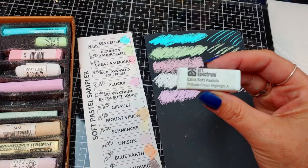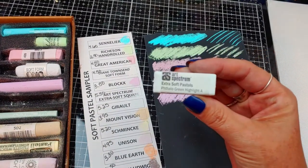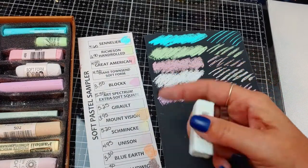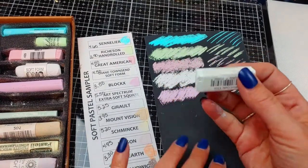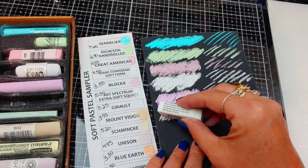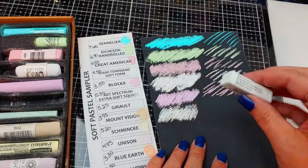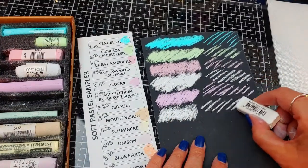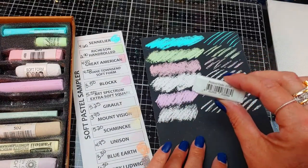Which brings us to the Art Spectrum Extra Soft Square — $5.50 each. This was a little pricey — on the higher end — and it says Extra Soft, which I thought was a little misleading. Compared to some of the others, they've got a little grit to them. I think these would be really good for laying down a lot of color. Overall pretty good — almost reminds me a little of the Terry Ludwigs.